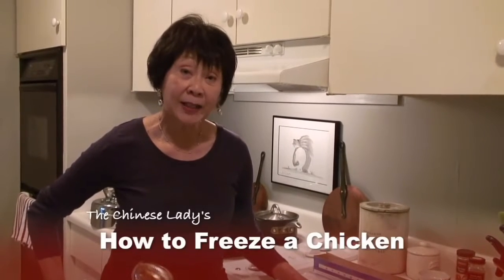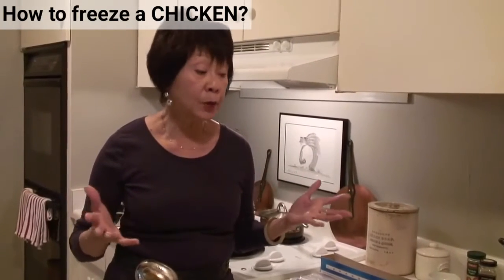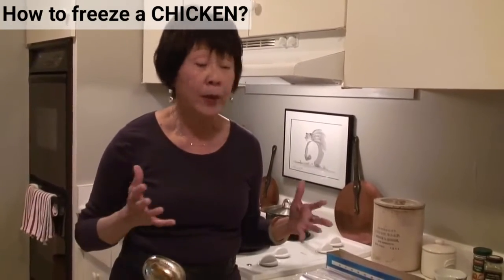Hi there. I have a cut up chicken here and I'm going to show you how to freeze it properly, wrap it properly, and then how to defrost it so that you won't lose the meat or the chicken, and you'll always have good food in your freezer and not worry about whether it's good or not.